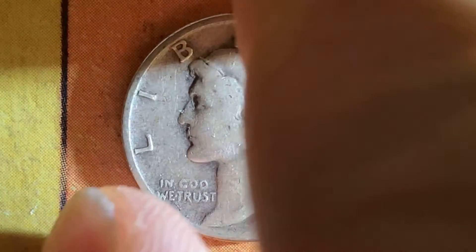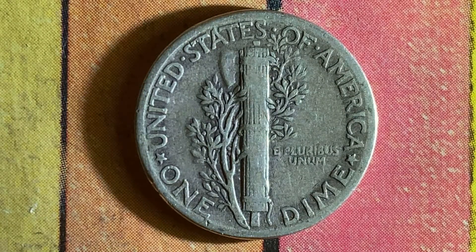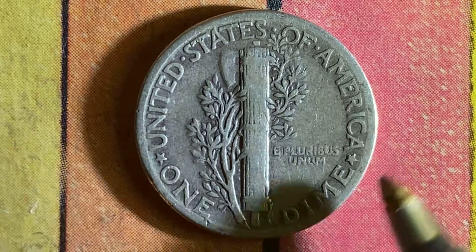Now let's go ahead and flip this coin over and take a look at the back of the coin, or you could call this the reverse of the coin, or simply tails. And what a beautifully designed coin this is, both front and back, both obverse and reverse, both heads and tails. And as we enjoy the tail side together, we see United States of America, one dime, e pluribus unum.